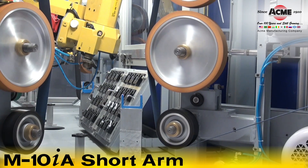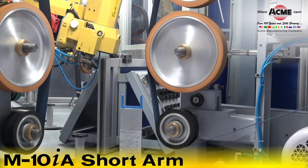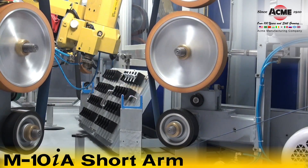An operator loads parts into an index table, which then rotates 180 degrees to present unfinished parts to the waiting M10IA robot.